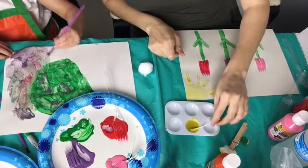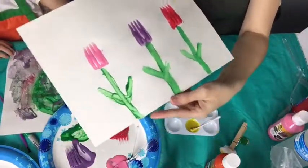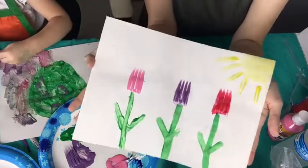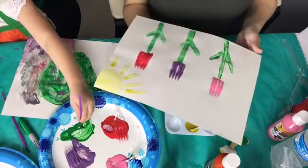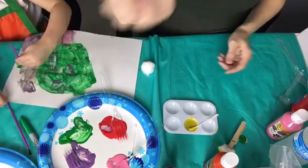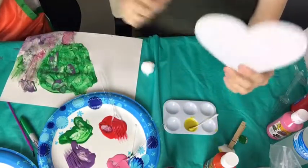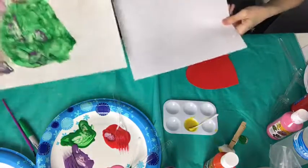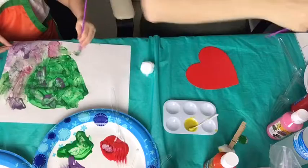Someone mentioned egg cartons for paint — that's genius! We go through eggs like crazy so I may have to do that. So there's one example: you have paper, paint, forks, tulips that your kids can make. My daughter's over here painting her own little thing which is fine because she's very focused right now.